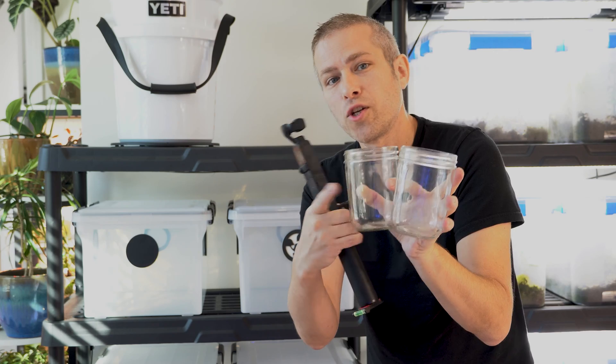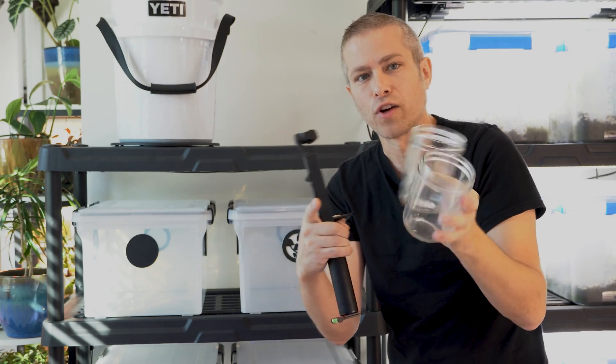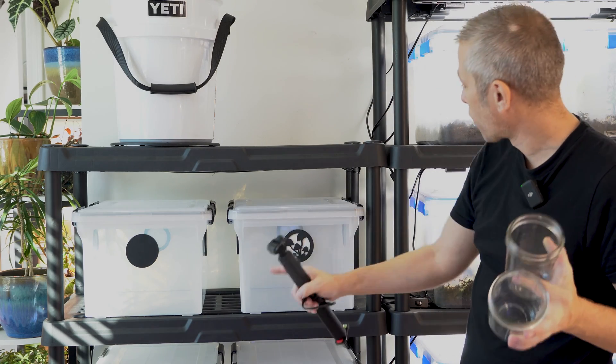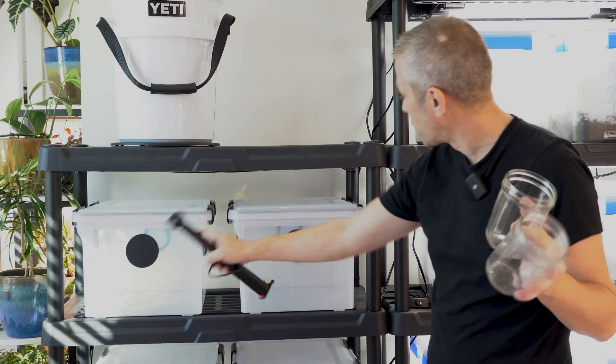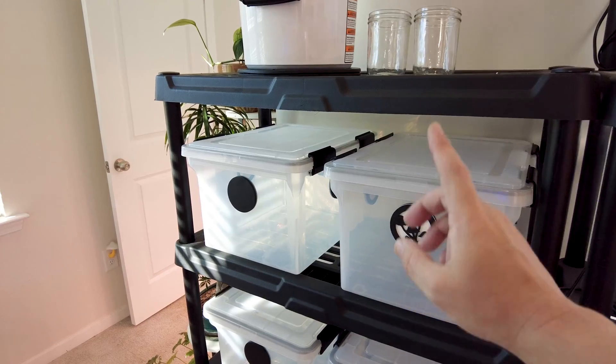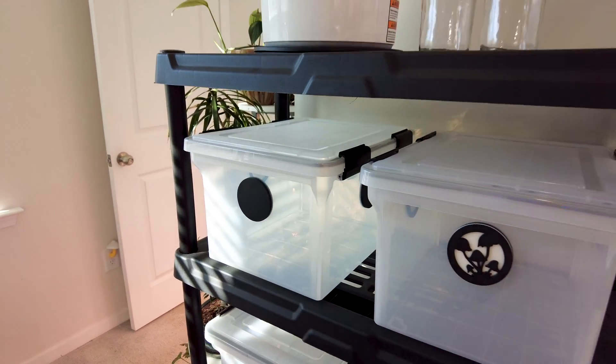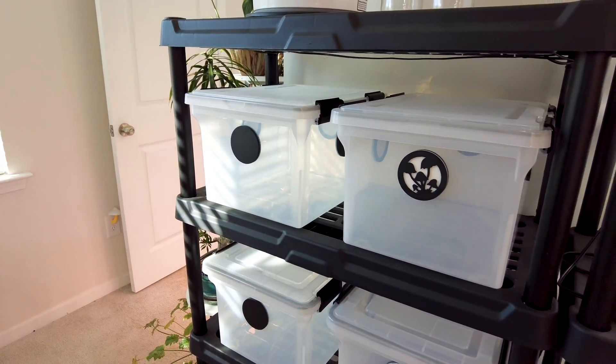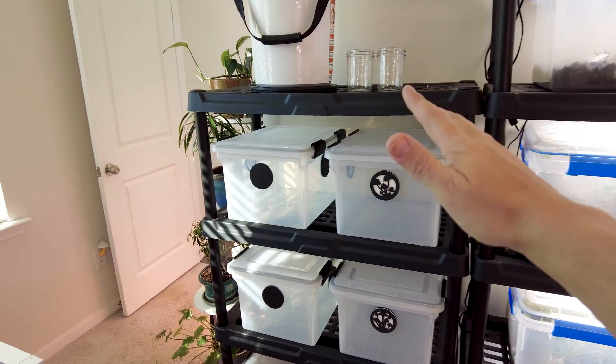The reason we're creating four grain spawn jars is because eventually the liquid culture will take over all the grain, and then we'll transfer those colonized grains to what's called a mono tub. For this project we're going to be using two different mono tubs, staggering the grows so I don't have mushrooms popping up in both tubs at once — more than I can eat. One selfish reason I'm doing this project is because I just want a continual ongoing button mushroom harvest.